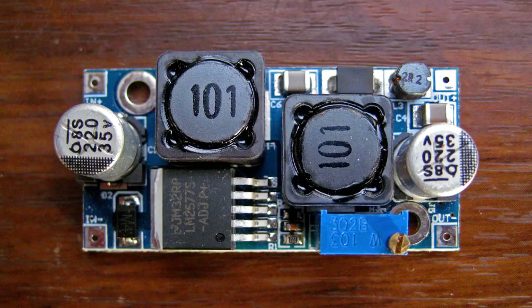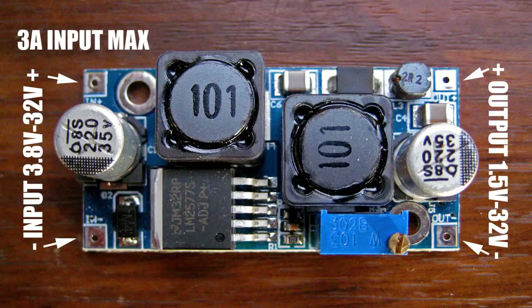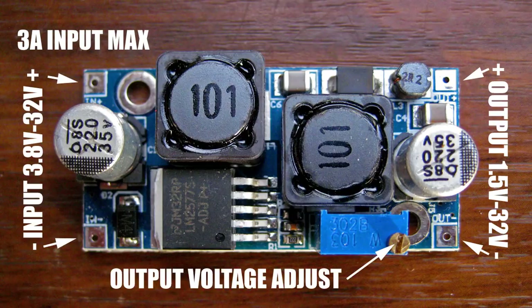To use this you have to solder wires to each corner of the board. On the left side we've got the input wiring — at the top is the positive input and at the bottom corner is the negative. On the other side we've got the output wiring, positive and negative again. At the bottom you can see a little voltage adjust screw — that little brass screw. If you turn it clockwise it'll lower the voltage; anti-clockwise will raise it.